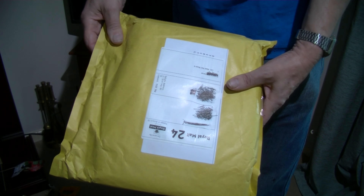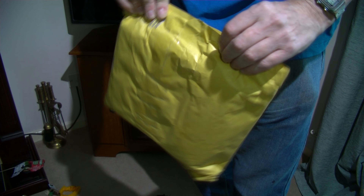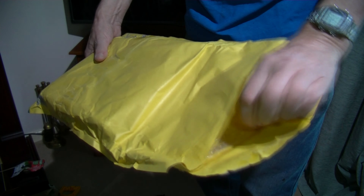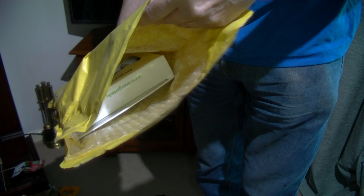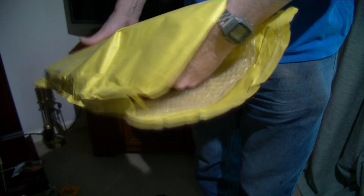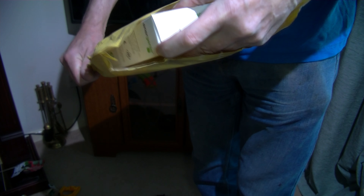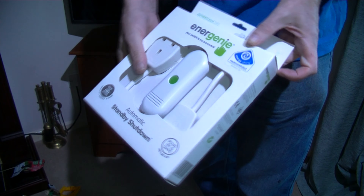It feels a bit like bubble wrap. Comes open pretty easy. Looks like a big envelope almost — which is bubble wrap. This is what I expected.